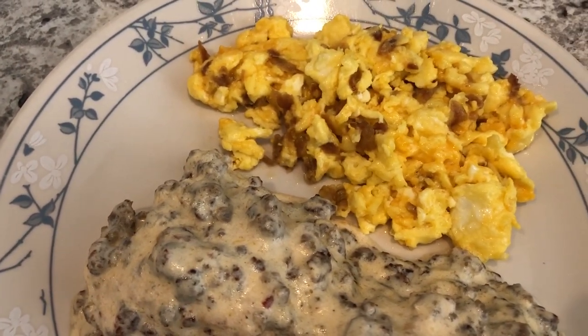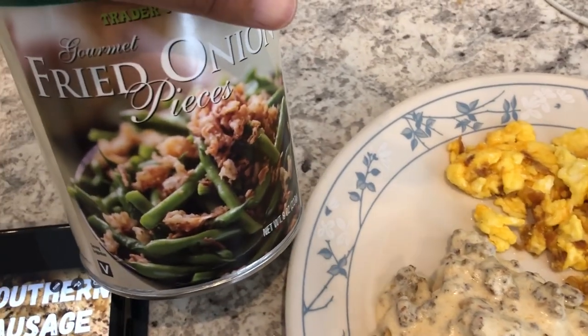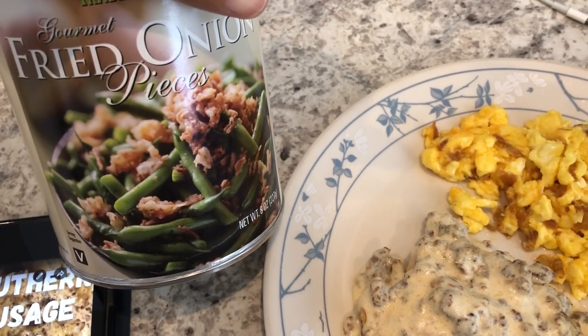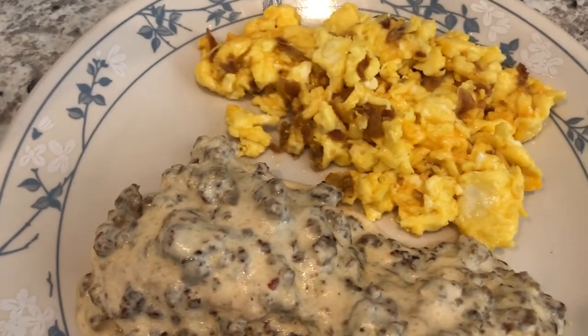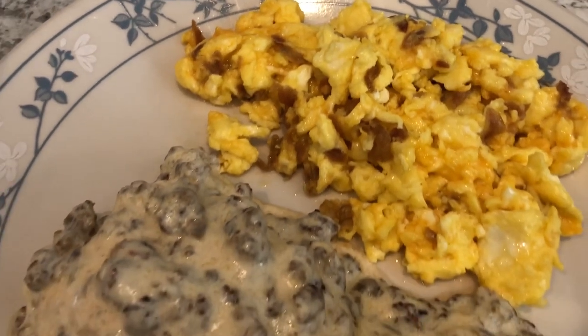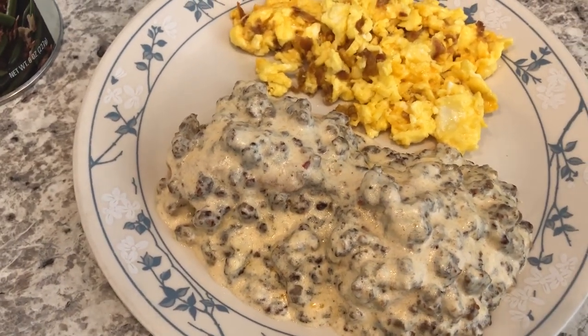I have been making my scrambled eggs like this for years — I love onions in my eggs, but sometimes I just don't want to deal with chopping them. So I scramble up my eggs, add in these onion pieces, and they get softer while sitting in the eggs. Then I fry them up and add in some cheddar cheese — really quick, simple, and tasty. This is what we are having for dinner tonight.